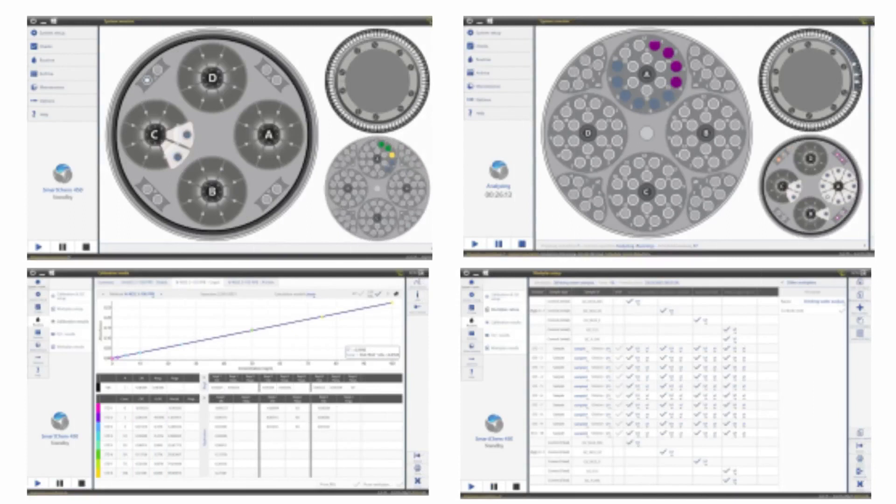SmartChem software simplifies routine work and allows complete control and operation of onboard reagent stock, samples, controls and calibrators, plus the status of the Q-8s in the reaction chamber. This software is compatible with LIMS. Once routine analysis is finished, all results are presented in a report that can be exported to LIMS.